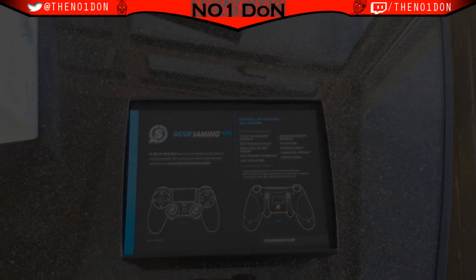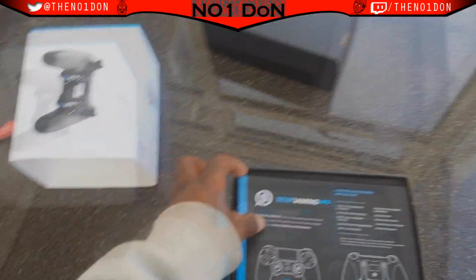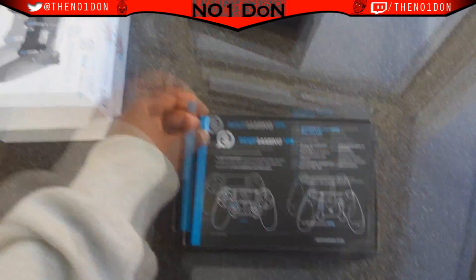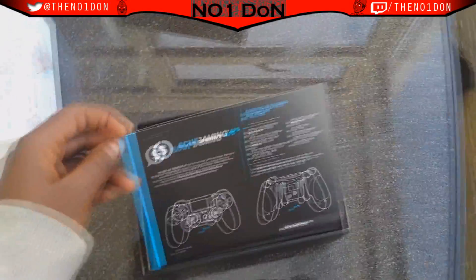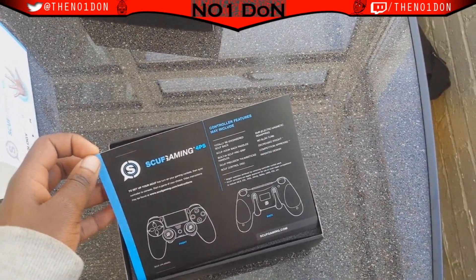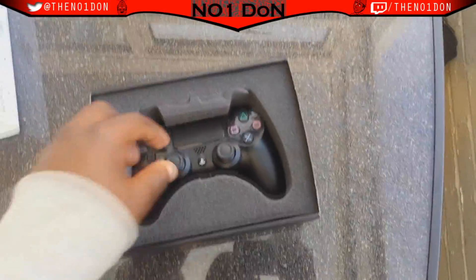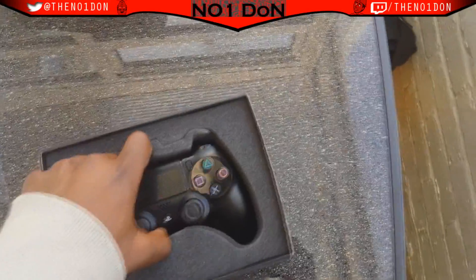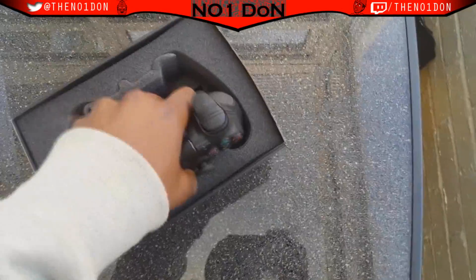Alright, I'm back — that proved to be harder than expected. That sleeve was actually very tightly on. Anyway, you get this little instruction sheet — I never read it, it says how to set up your SCUF, I know how to set it up. And in there is the SCUF — yeah buddy! You guys should know my setup by now.